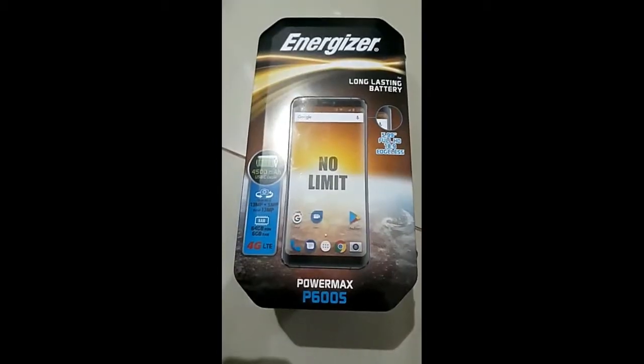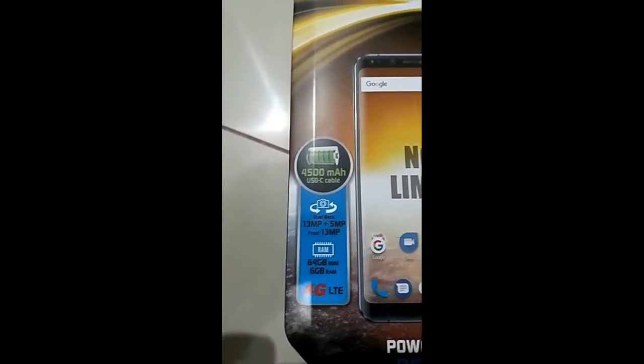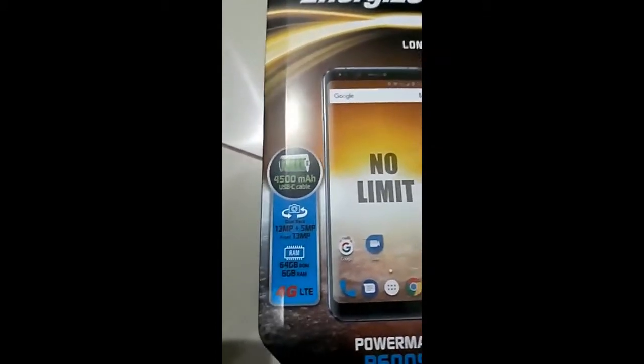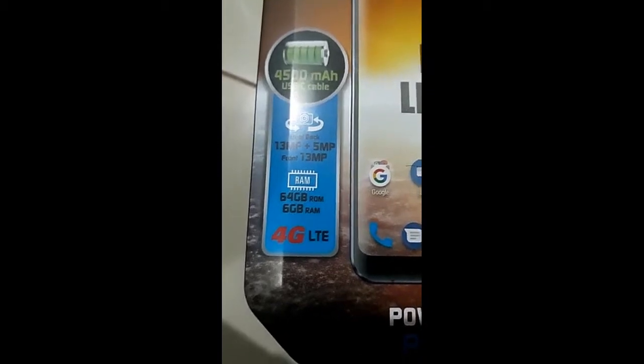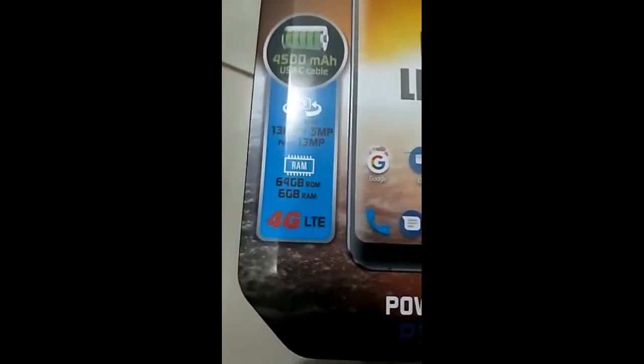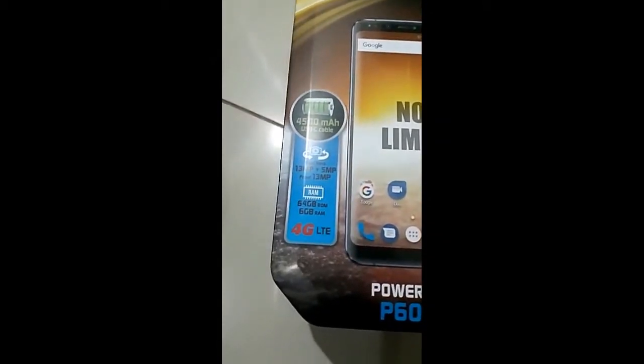When you look at this box you can see it mentions a 4,500 mAh battery — that's a very good battery. It uses a C cable, which I'll explain more inside the video. It has a 13 megapixel plus 5 megapixel rear camera setup, a 13 megapixel selfie camera, 64 GB ROM, 6 GB RAM, and it's a 4G mobile.